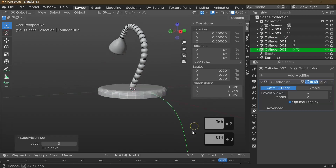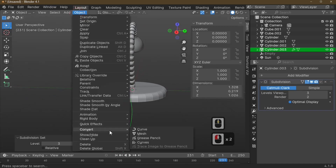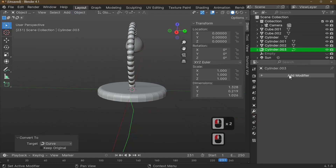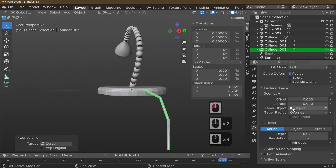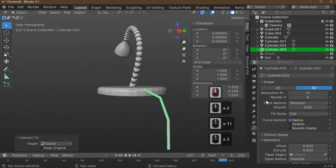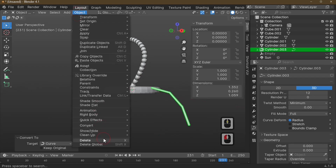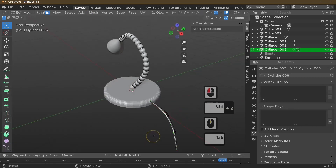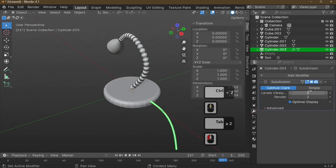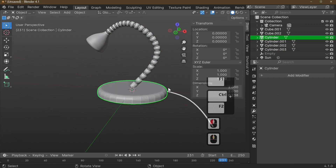Make sure you're in Object Mode for Ctrl+3 to work. Shape the cord, then convert it to a curve via Object > Convert to Curve. Go to the curve data properties, scroll to Bevel, and increase the Depth to create the tube shape. Since the modifier wasn't applied beforehand, convert back to mesh via Object > Convert to Mesh, then add Subdivision with Ctrl+2 and apply all modifiers.